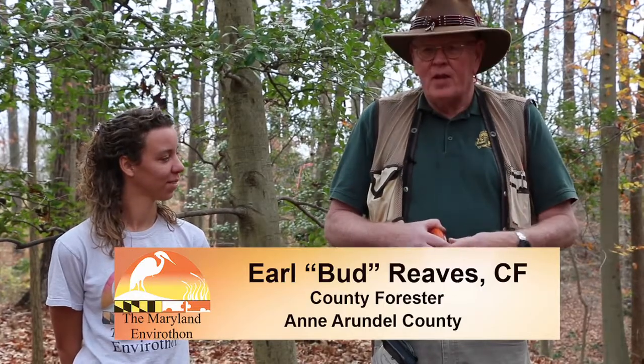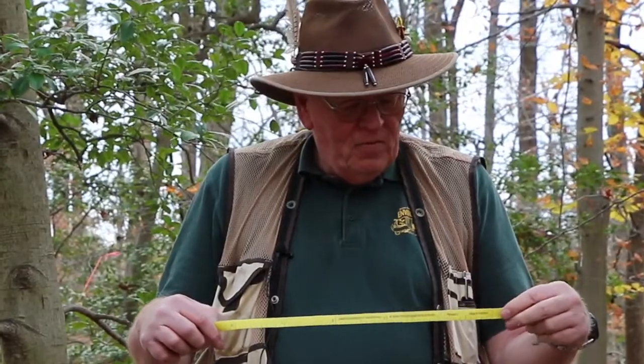Kirsten and I are going to demonstrate how to take the diameter of a tree. The diameter of the tree is very important in forestry because you have to know the diameter in order to convert it into basal area and logs for volume measurements.